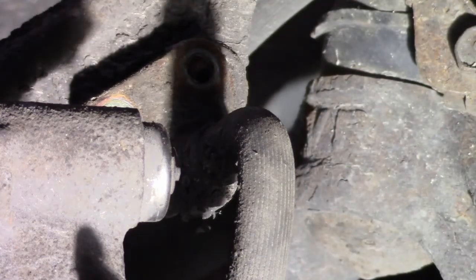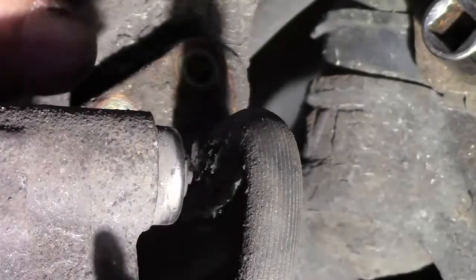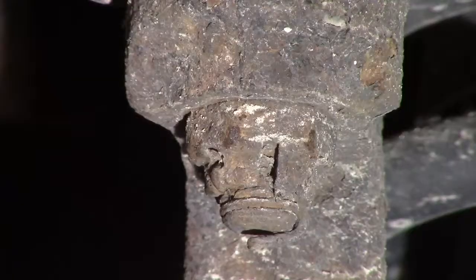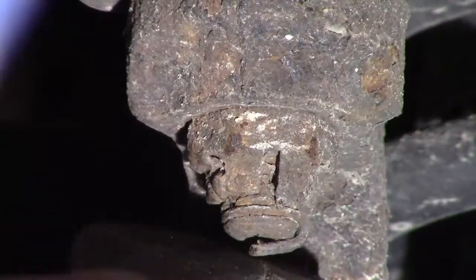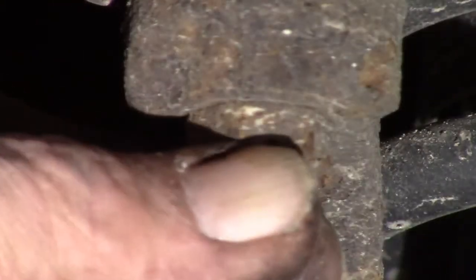If this intimidates you, you're either going to have to get a buddy to help you or take it to a service shop, because it gets tougher than this. This is the easy part. You see that nut right there? That's what we're going after. Let's take out the cotter pin and then we'll spray it up with some lube. There ain't much left of that cotter pin — it pretty much just rusted away.